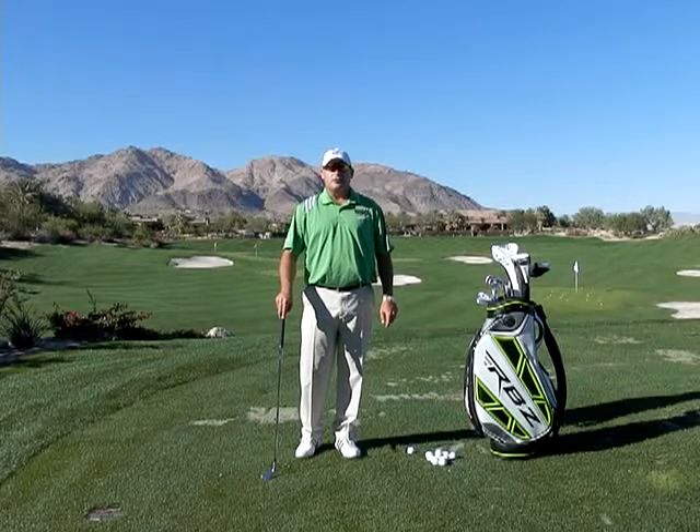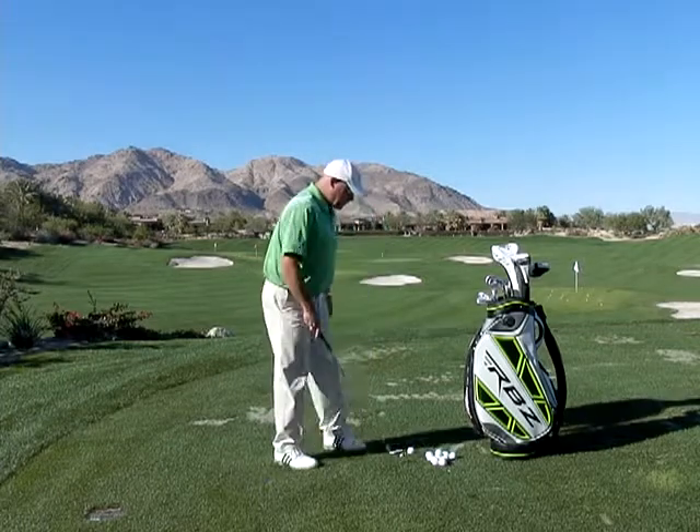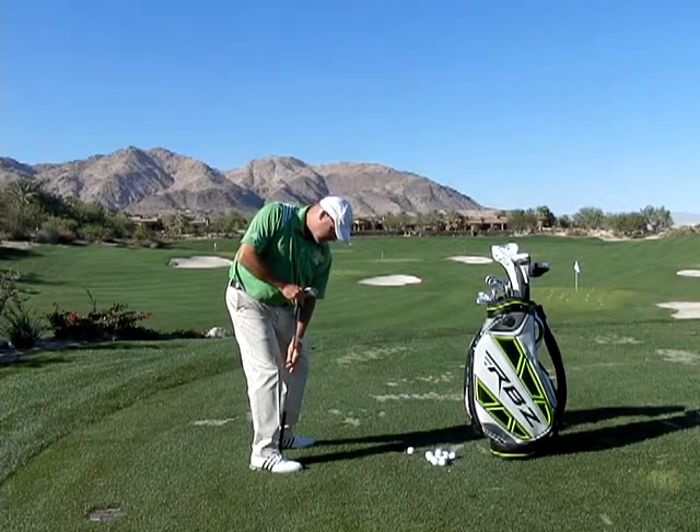Hi, I'm Golf Magazine Top 100 Instructor Tom. As we continue thinking about over-the-top cures, another great way to think about it is to control your center of gravity. At the top of my backswing, my center of gravity is somewhere around here.